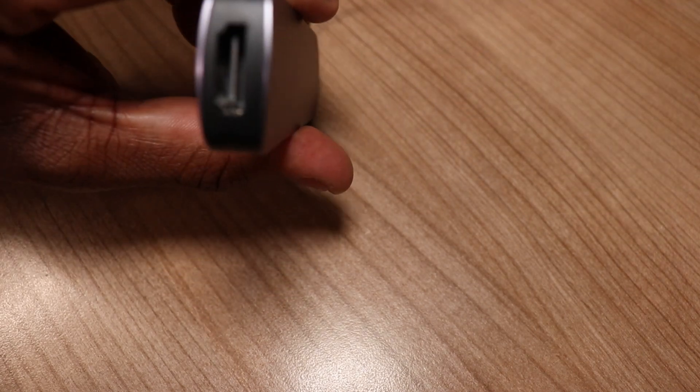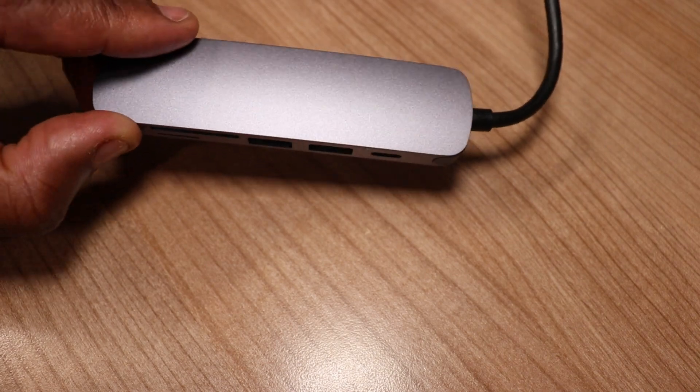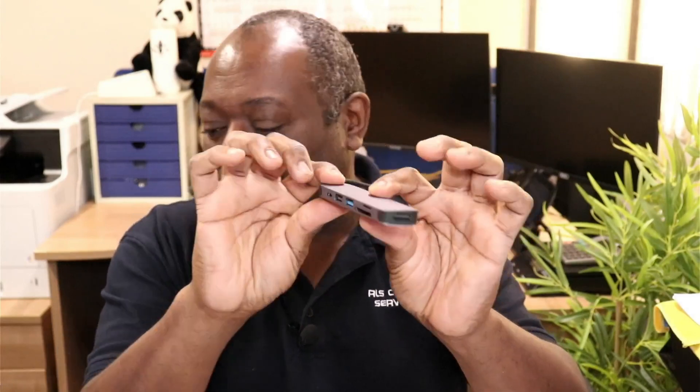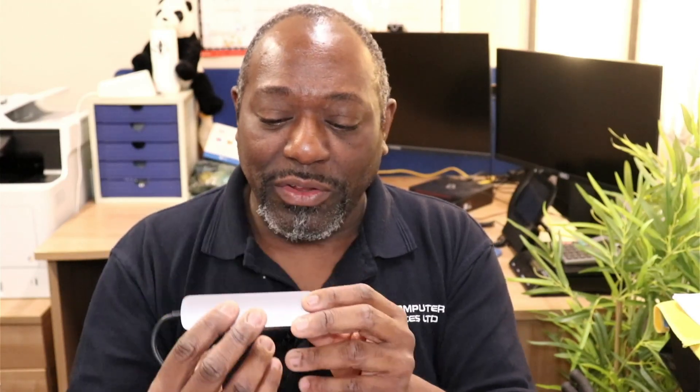The first thing you're gonna need is a little hub like this. This is a USB-C powered six-in-one hub — we sell these ourselves. It's got an HDMI port, USB Type-C, and micro SD ports, plus USB 2 ports and so forth. If we just take it out of the box, you get this really neat little hub. You can see the HDMI port on one end, and at the other end you've got USB-C, a couple of USB ports, another USB-C for adding power, and a micro SD slot.